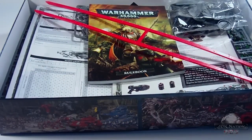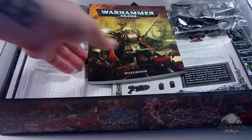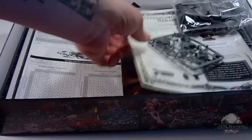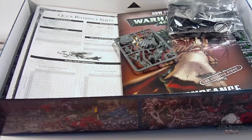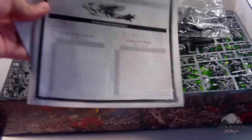Definitely better graphic design on the box than the last edition — that one was pretty atrocious. You have the ever-so-useless incorrectly marked rulers. You've got your condensed rules, we'll flip through that in just a minute. This is a stat card for some of your models as well as an assembly guide — it's full color, with some really nice pictures. You have the actual Dark Vengeance rulebook, kind of a how-to-play guide with some sample missions. And you've got your quick reference sheet for hitting, wounding, and all that kind of stuff.